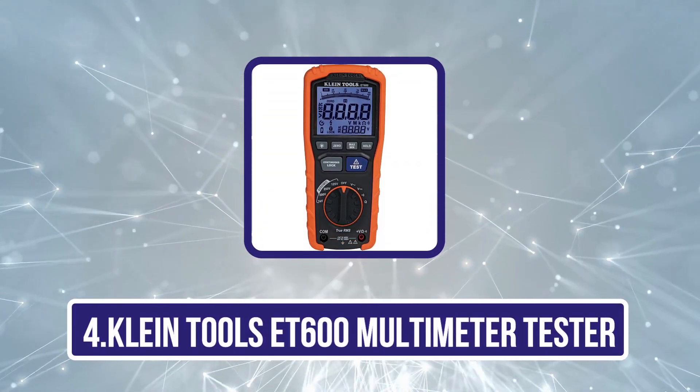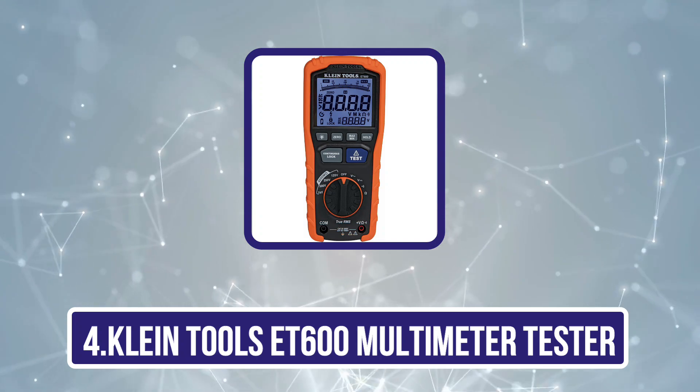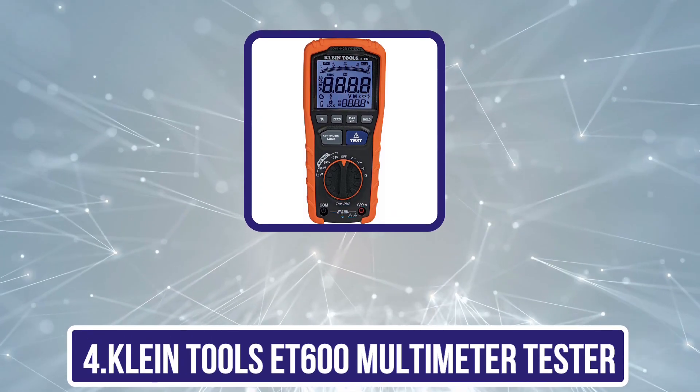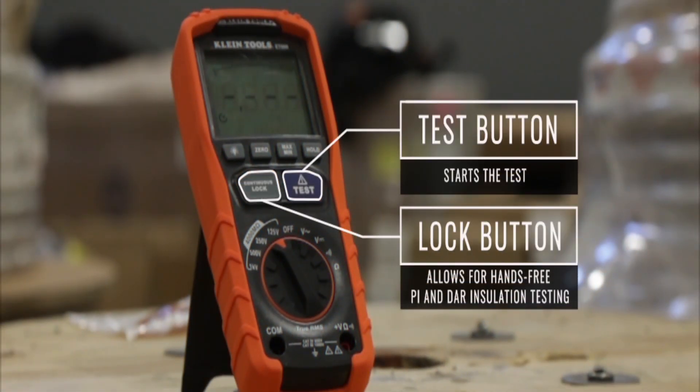Now Number 4, the Klein Tools ET600 Multimeter Tester. Klein is one of the most famous brands when it comes to electronic gadgets, and will offer you a wide range of options for electronic measurement instruments like an insulation resistance tester.